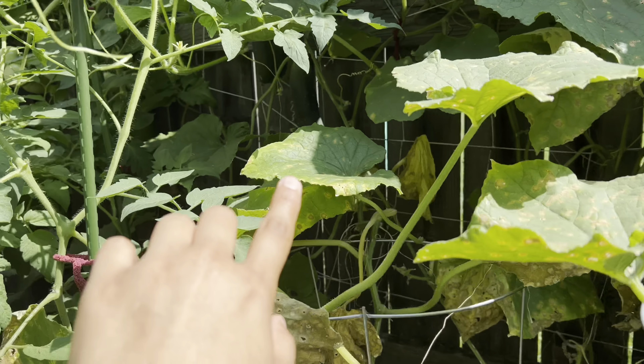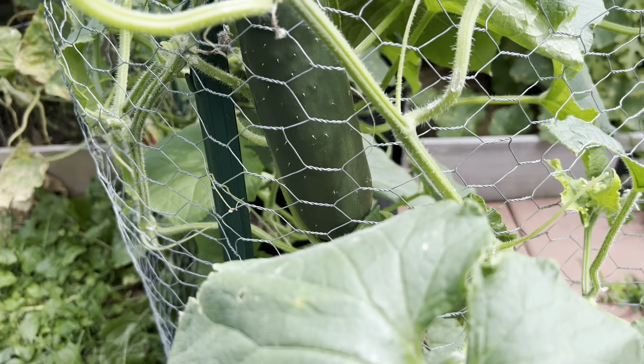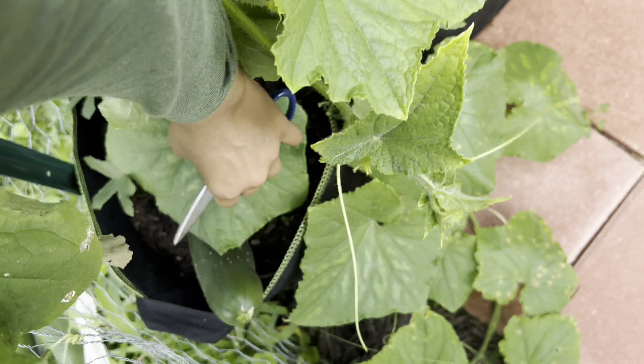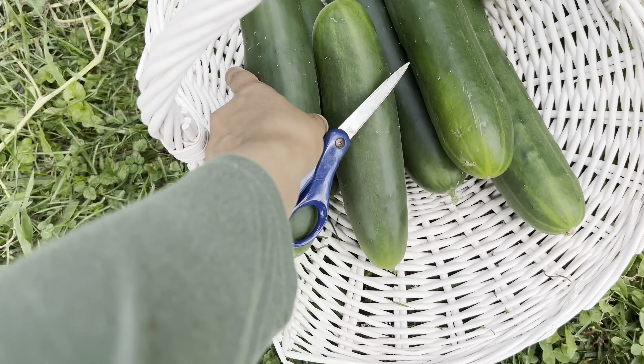Okay guys, so this is how many we got so far. And I thought I was done until I saw — I don't know if you guys get to see this one over here. The vines have went from here all the way into inside the cantaloupe and watermelon bed. So I saw some over here, and I'm going to go inside this section and take a look to see if I missed any.